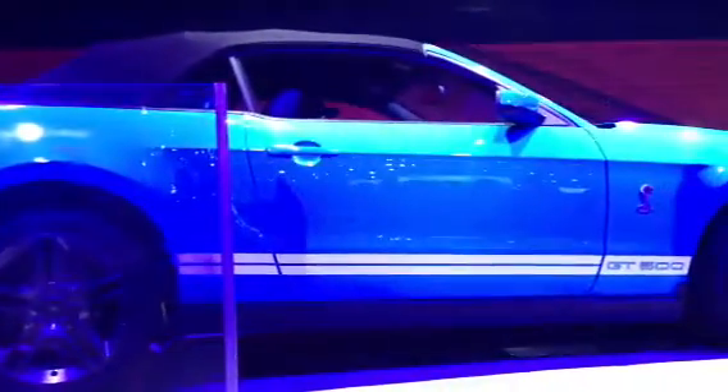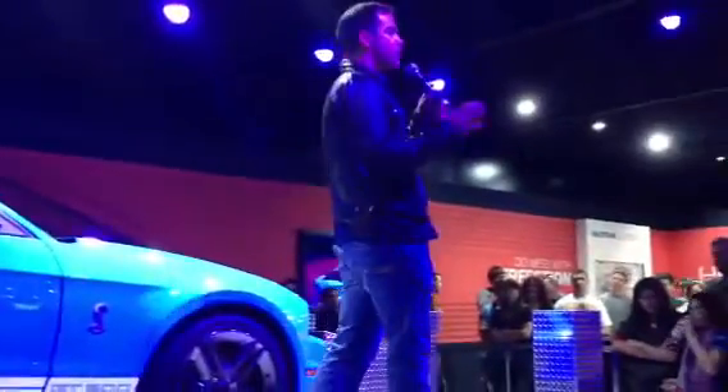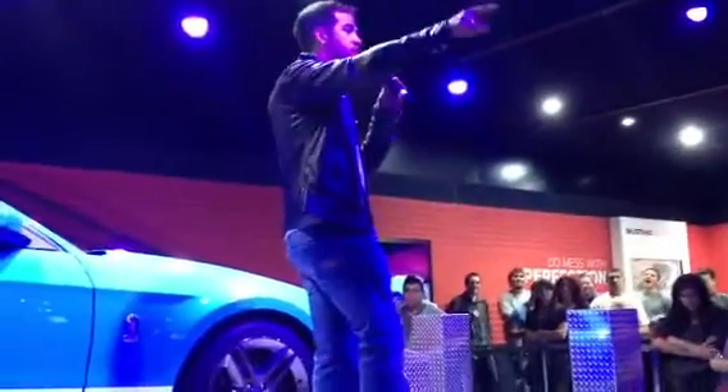For the Boss 302, no revisions other than the exterior redesign and the track upgrades like Lindsay was telling you about. Still pushing out 444 horsepower, 380 pounds of torque. We like to call that our race car with the license plate.